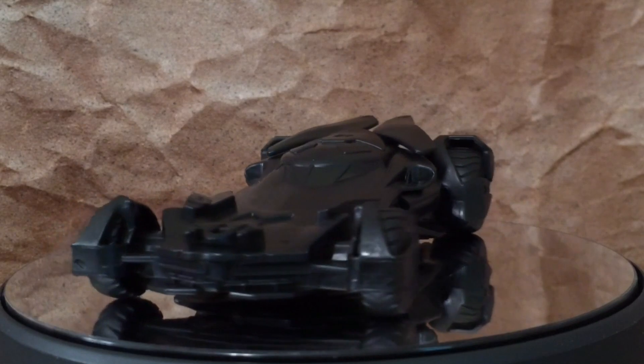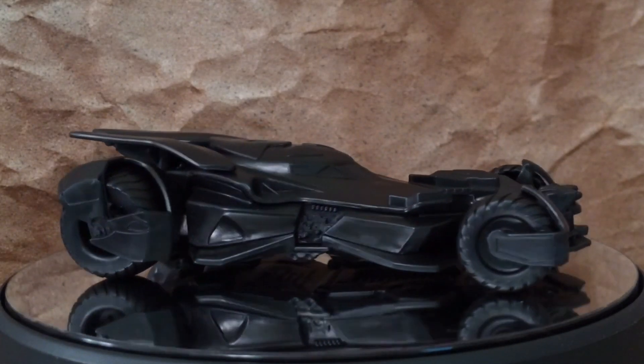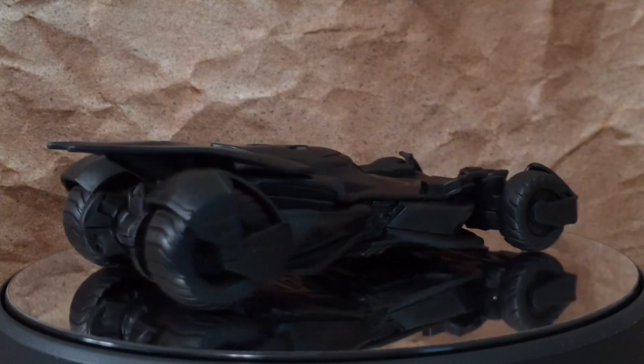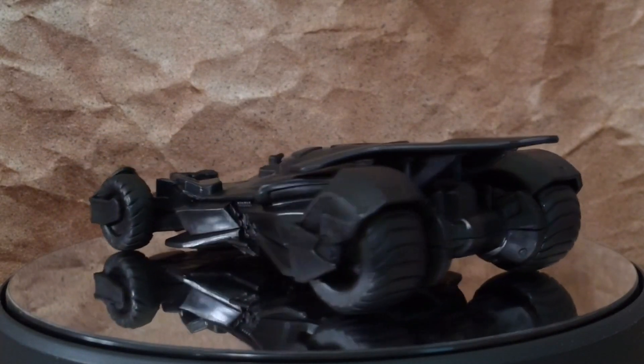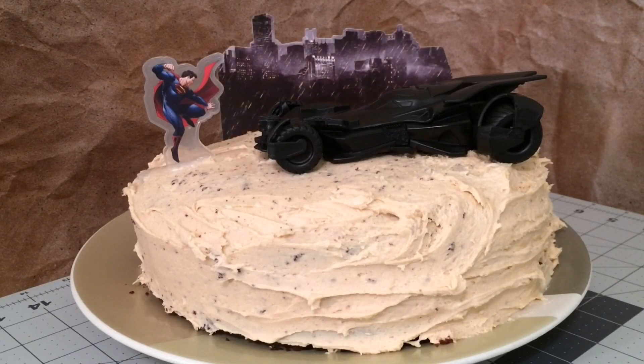Again, I paid about $12 with shipping on Amazon. I hope you guys have enjoyed this video. Special thanks to Tony Garcia for letting me know where to find this Batmobile without actually buying the entire cake. We've been looking at the Batman v Superman Dawn of Justice Batmobile Cake Decoration Set. Thanks for watching, guys — I'll see you on the next one. Take care.